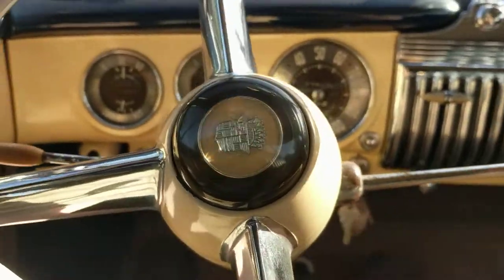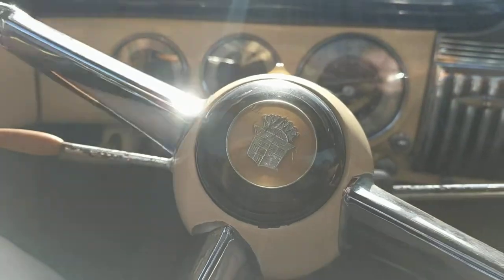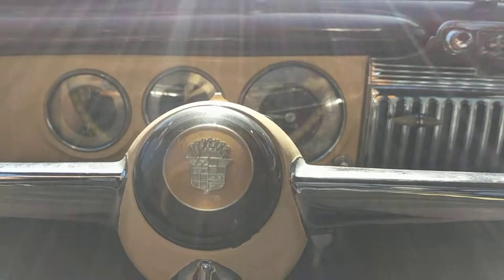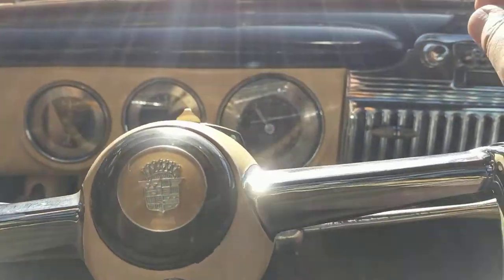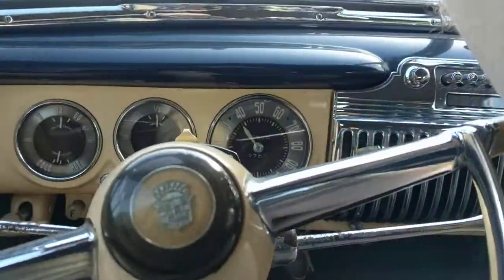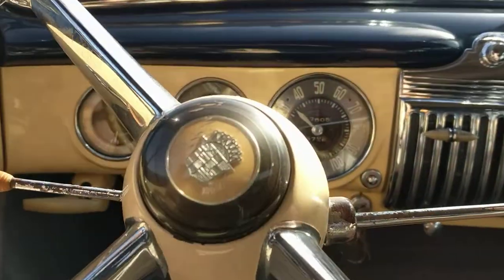Let's see what we've got here. Accelerates just fine. Nice and quiet. My own '47 I drive on the freeway at freeway speeds and it cruises at 70 miles an hour all day long just fine. I'm sure this one will do the same because it's the same engine, transmission, and rear-end combination.